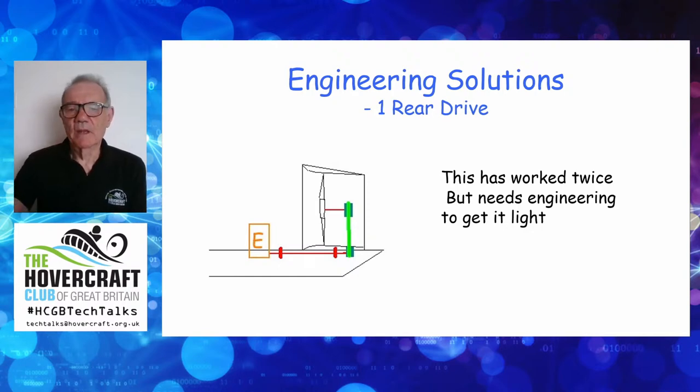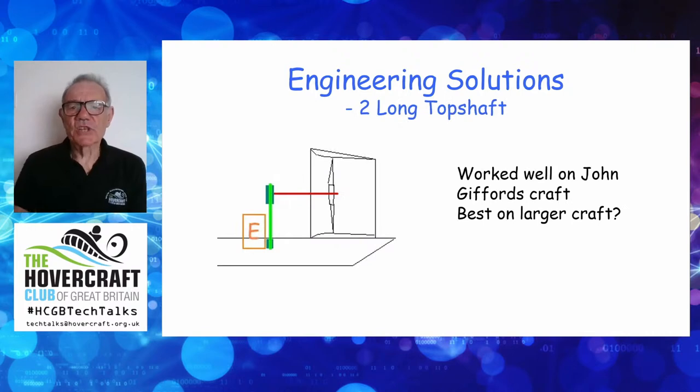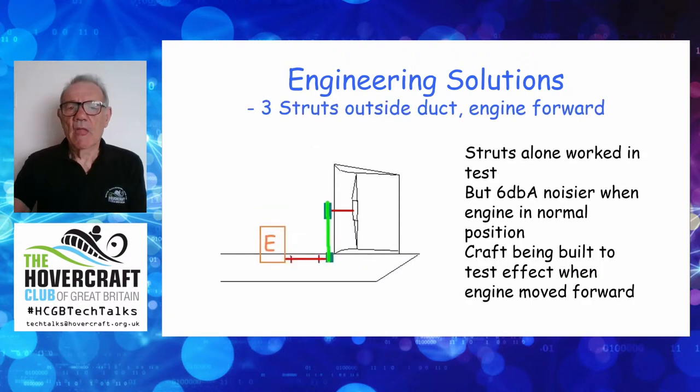The second solution is John Gibbard's long top shaft: the belt takes the drive immediately behind the engine in a big engine bay, and then there's a very long top shaft to the fan. That shaft is supported behind the fan by the flow straightener array, which acts as struts to support the back of the shaft. This perhaps works best on a larger craft as it takes up a lot of space.